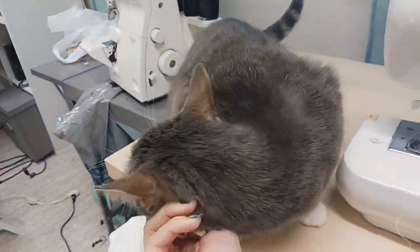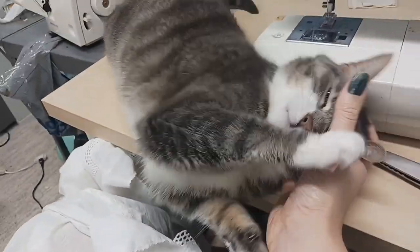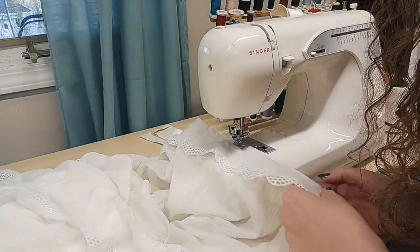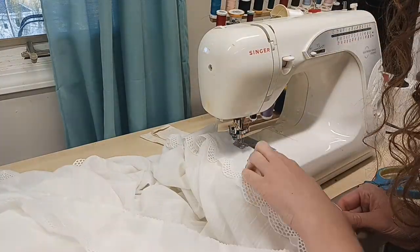I was being so productive. Back to the important part — we're doing the second pass of the French seam, and after that, everything I needed to do to this chemise was done.